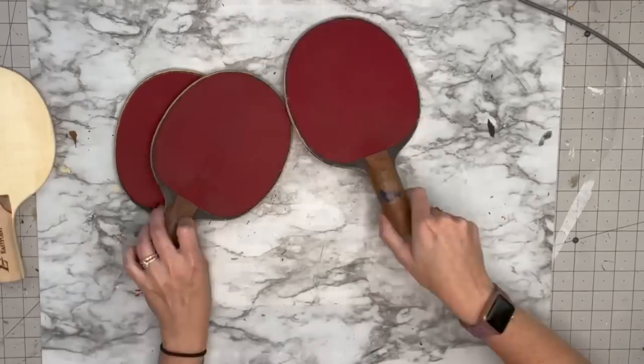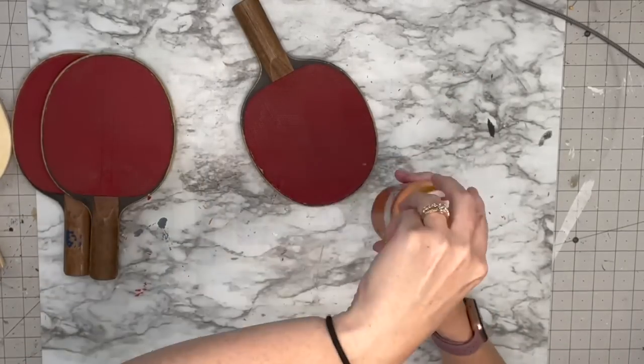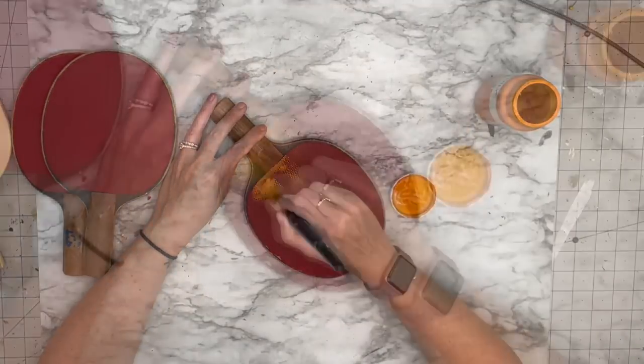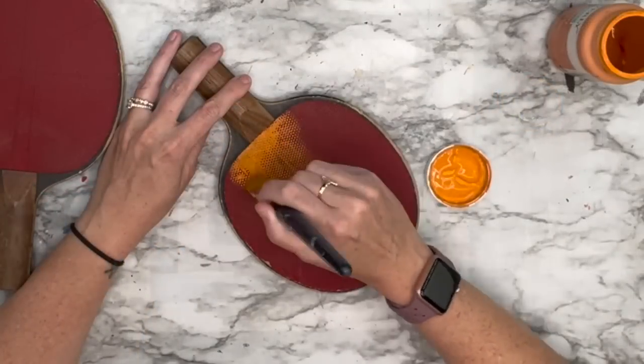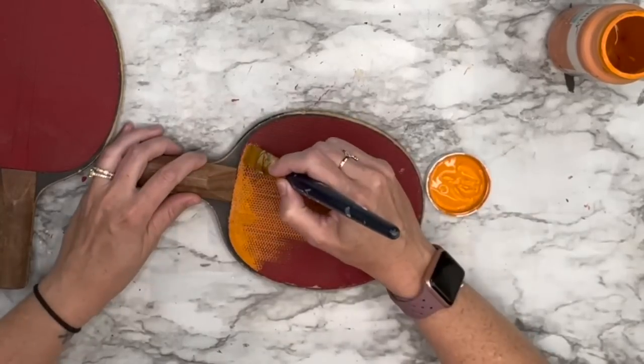When I saw these at the thrift store there was a pack of four — three vintage ones and one new one — and I knew right away: pumpkins! I was so excited about these. I'm going to take two of them and they're going to be orange. I'm not going to show the whole process, but I wanted to keep the rubber texture on there because I liked it.